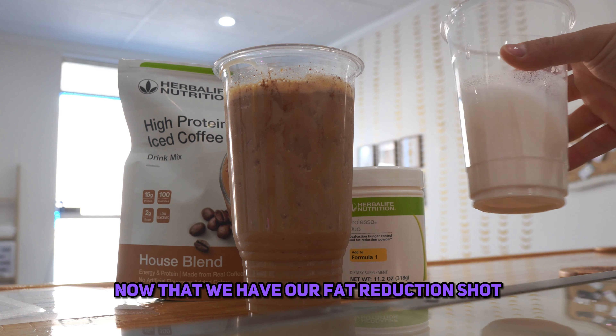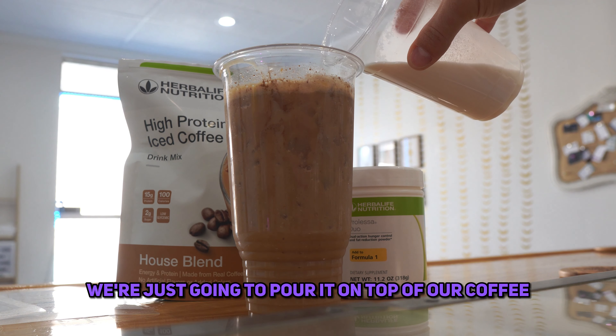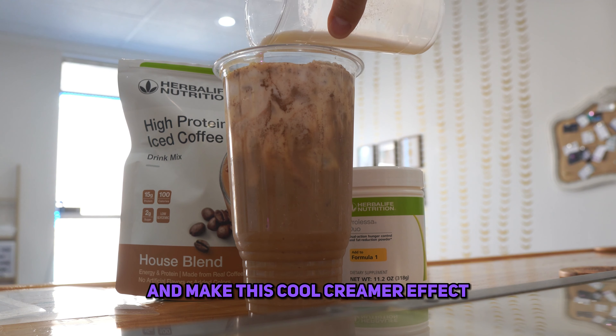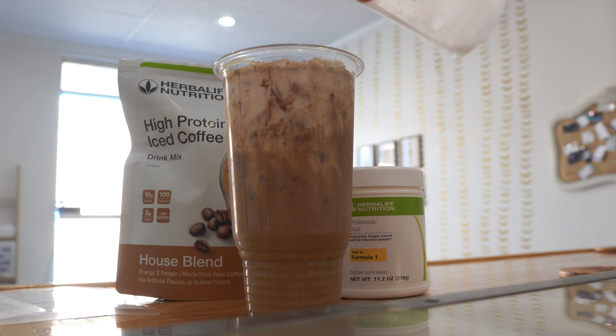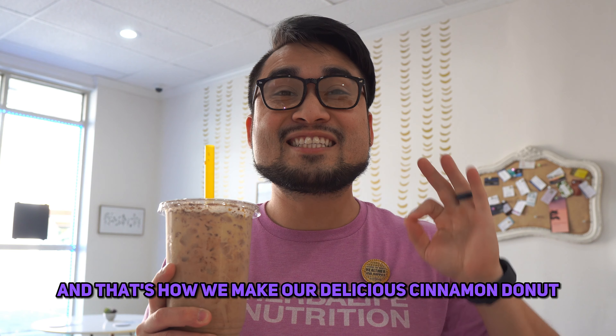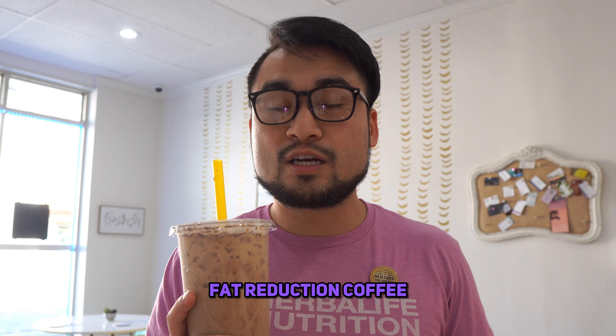Now that we have our fat reduction shot, we're just going to pour it on top of our coffee and make this cool creamer effect. And that's how we make our delicious cinnamon donut fat reduction coffee.